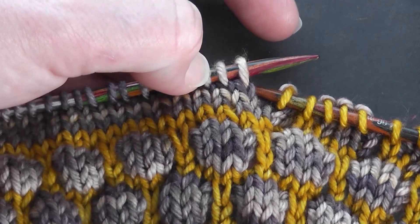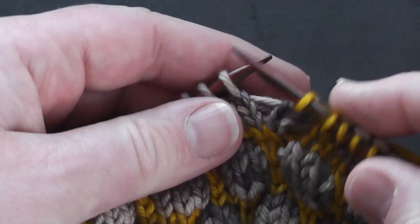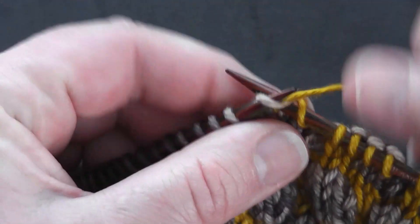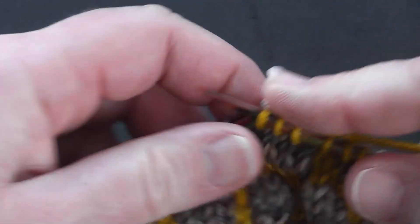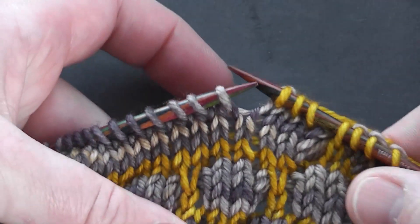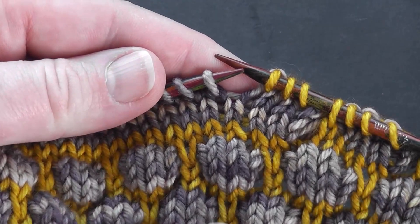You can see that we want to do our dip stitch in this stitch here, so I'm just going to work to that stitch by knitting. You can see now that we're in alignment for our dip stitch.